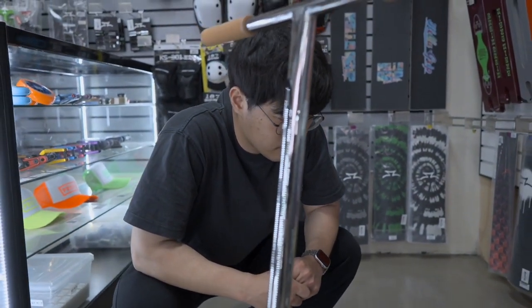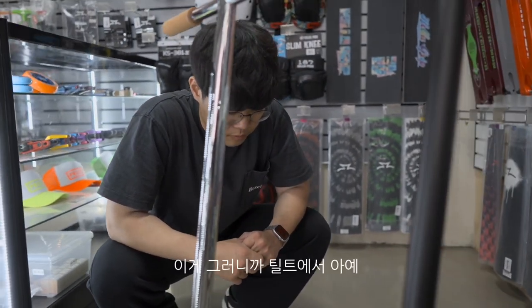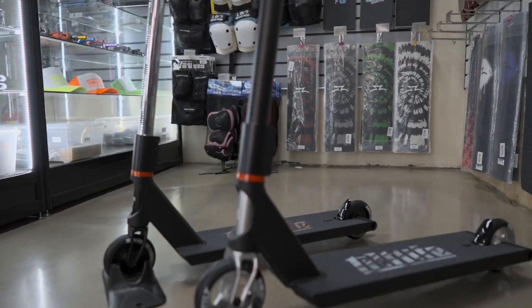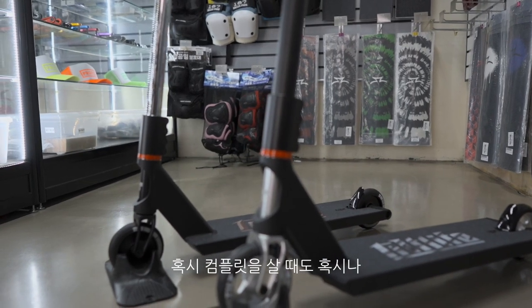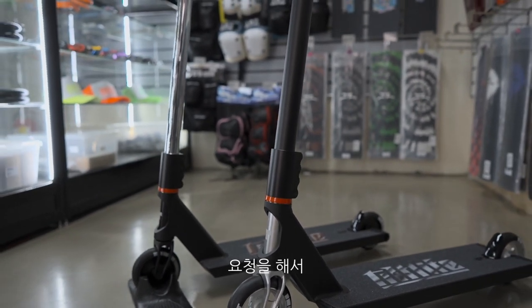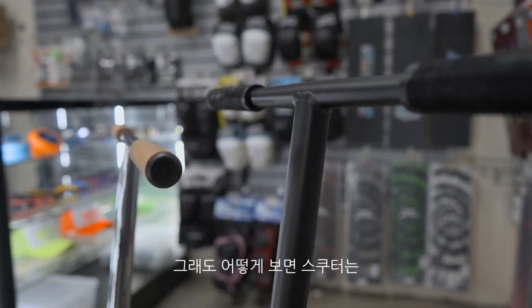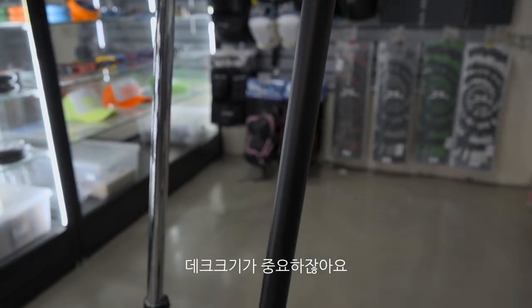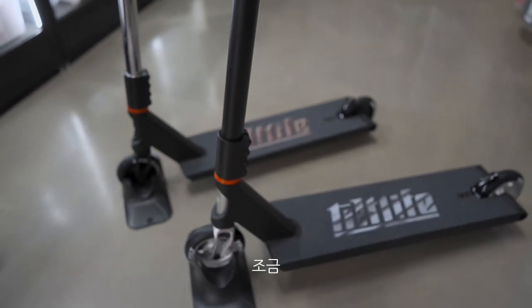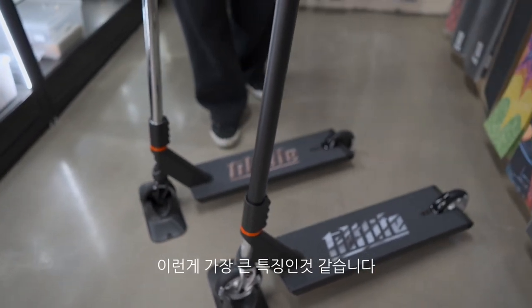색깔은 이 컴플릿 모델은 두 가지로 신상이 들어왔고요. 혹시 컴플릿을 살 때 컬러를 바꾸고 싶다면 따로 요청해서 교환을 하면 될 것 같습니다. 크게 달라진 건 없지만 스쿠터는 데크 크기가 중요한데, 무게가 유지되면서 조금 넓어지고 바닥면이 플랫하게 바뀐 것이 가장 큰 특징인 것 같습니다.